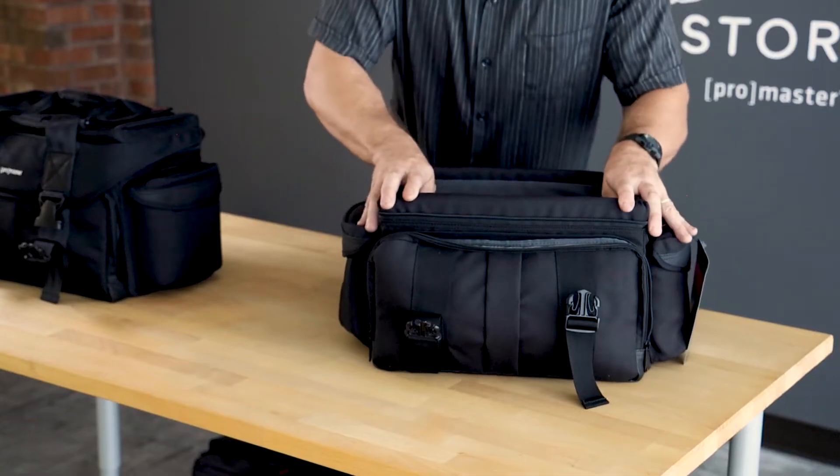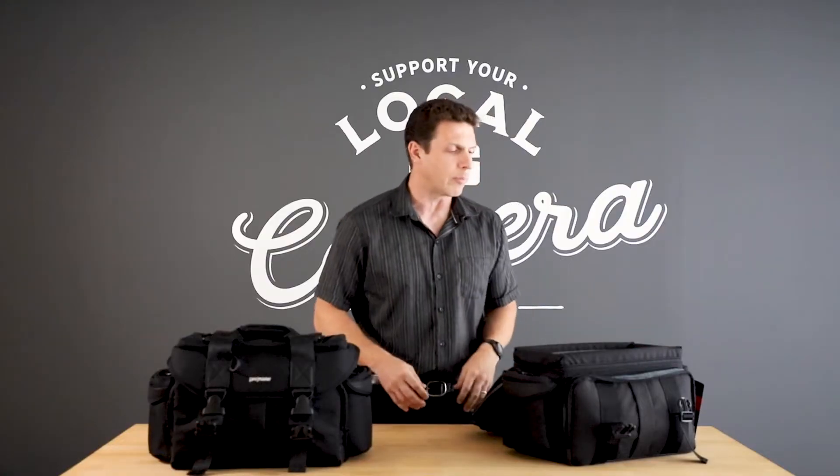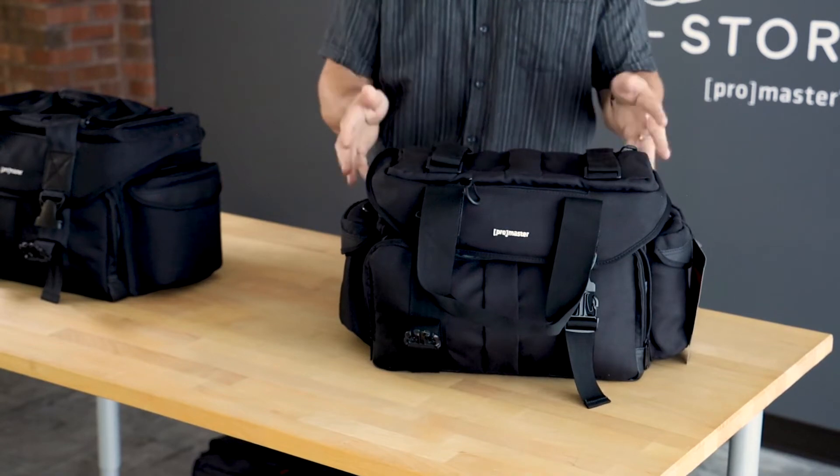Starting with the quality of construction, it's a semi-rigid bag, so you can see that I can put a lot of pressure on it here and it doesn't collapse. When you're carrying around some very high-end and expensive gear, you need that type of construction so that the bags don't collapse and anything inside gets scratched up or ruined. You can actually stack these bags because they have a relatively flat top, and do that with a lot of confidence.